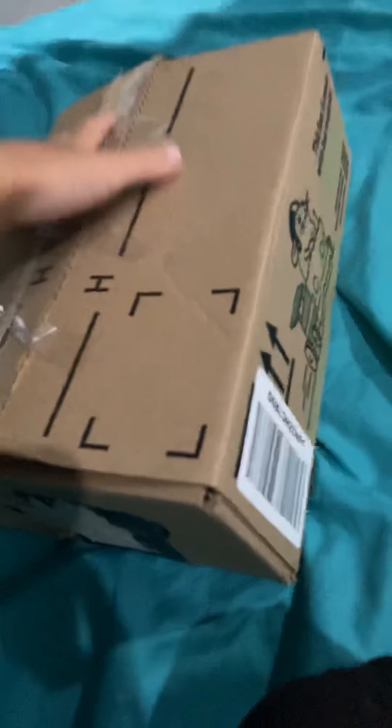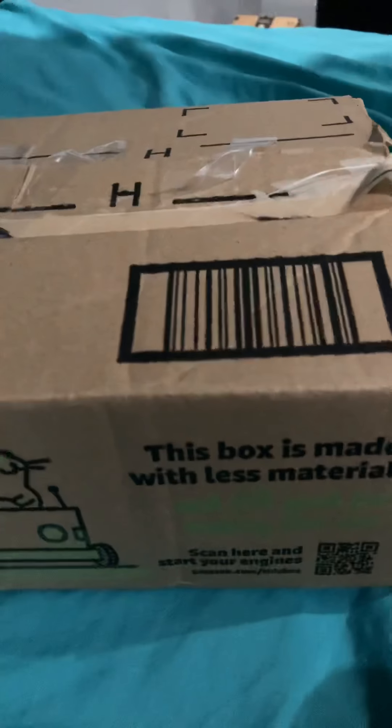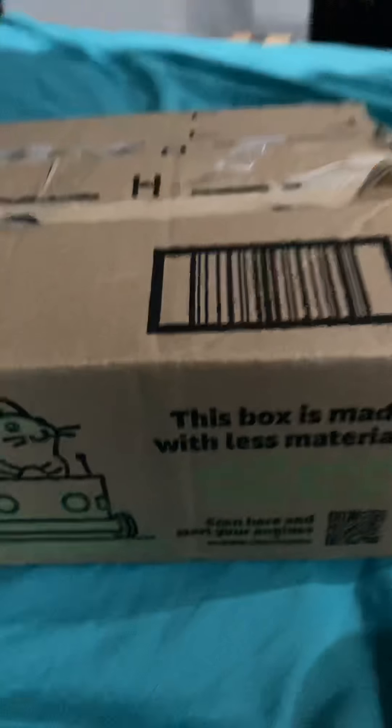I actually got a package at the front door. You can see it actually has tape on it. I'm gonna get this thing open - no idea what it is. This box is made with a lot of materials so we better be careful. Let's see what we can do to get it open.